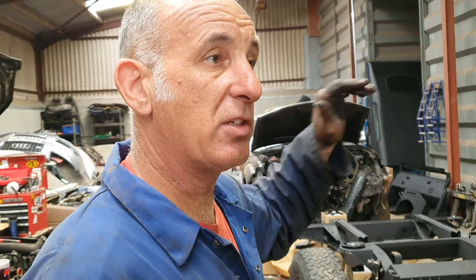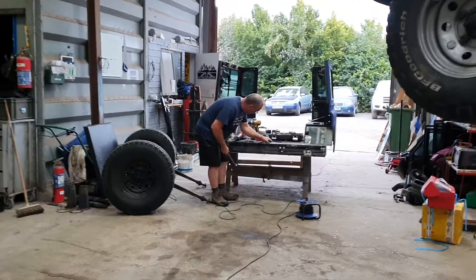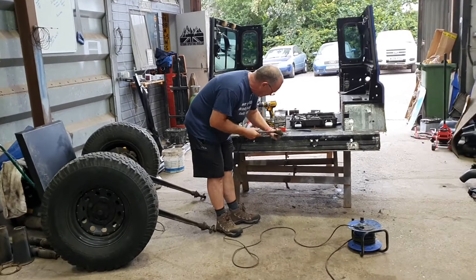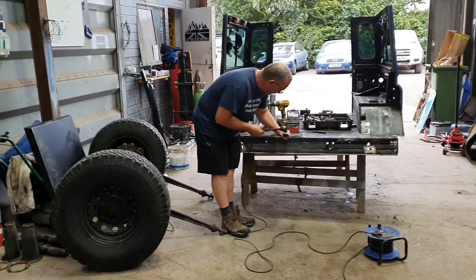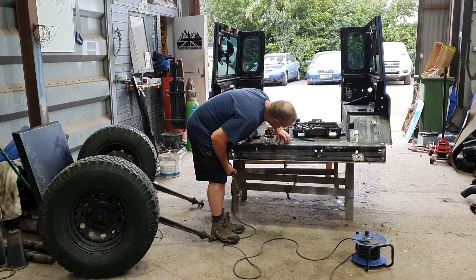We've got a lot of re-bushing to do. If we turn around now, you'll see Richie's just doing that front panel on the rear tub. We'll get that all done, so as soon as we're ready we can get it back on the back and tie it down. Everything's going to be a little bit slower today, but we need it right so it looks good if someone decides to have a look underneath the vehicle.